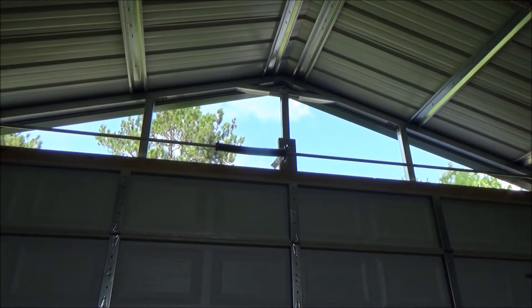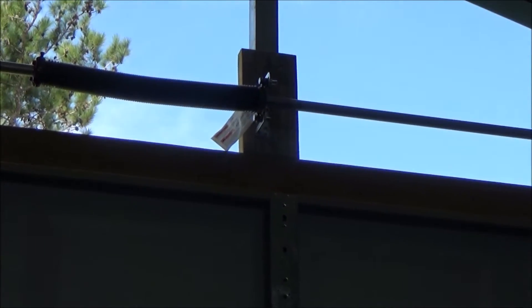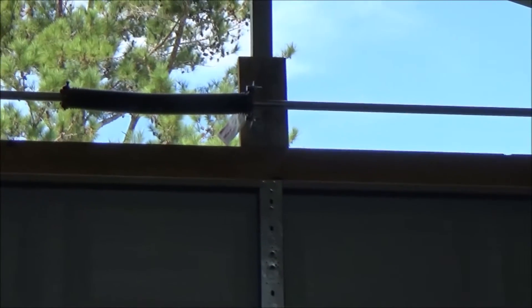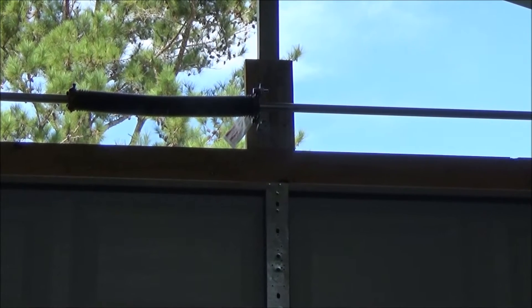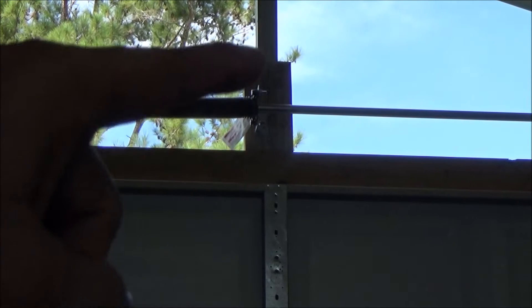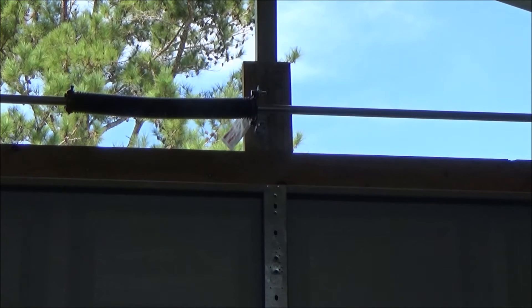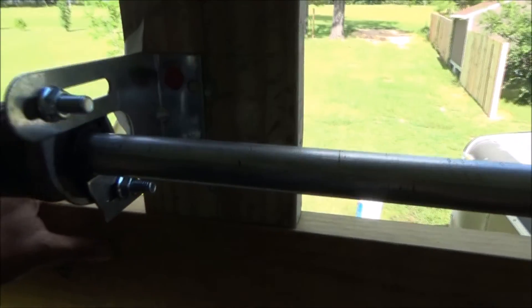Up there in the center you can see one of the two springs that aid in bringing the door up. Let me back up to get more light on it. That's just a two-by-six attached to the upright right here, and then that part is screwed in. Let me get a little closer and show you one of the changes I made.